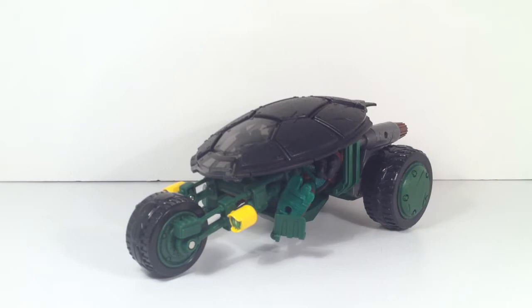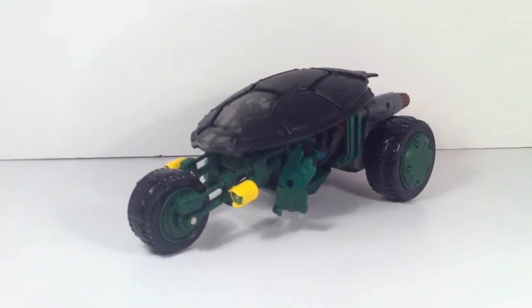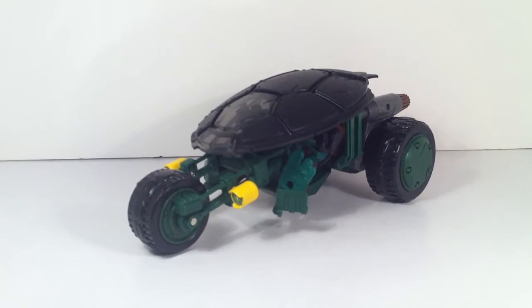Get the Ninja Turtle figures — the villains are not very good, not very articulated, not much paint detail. But definitely get the Ninja Stealth vehicle, the van, and the Rafael, Donatello, Leonardo, and Michelangelo base figures. This one comes with a Rafael figure with the same articulation as the basic figure, so it's a good figure as well. Let's get into this.